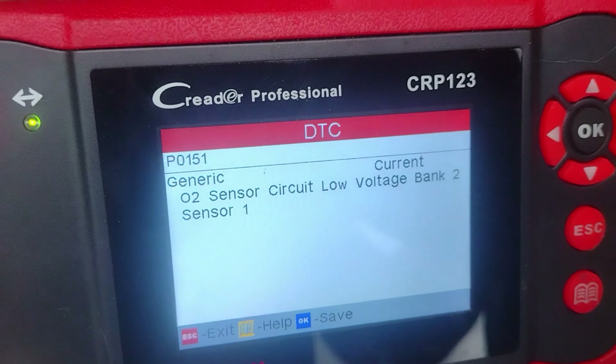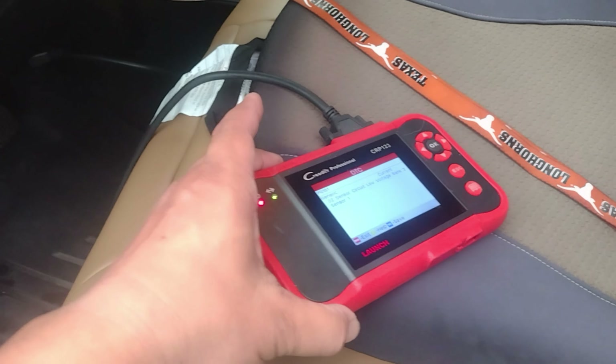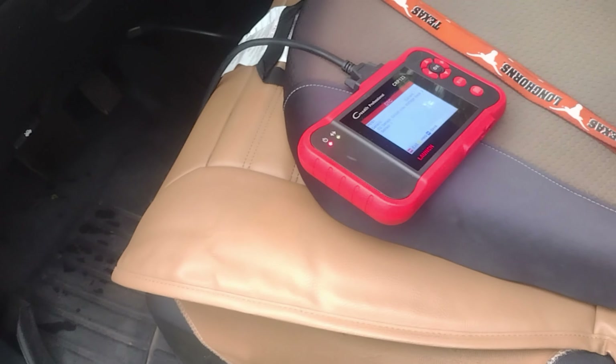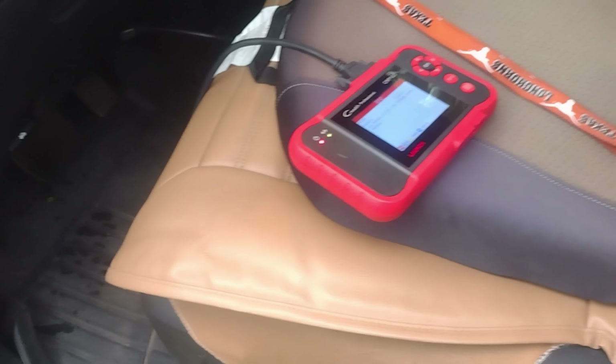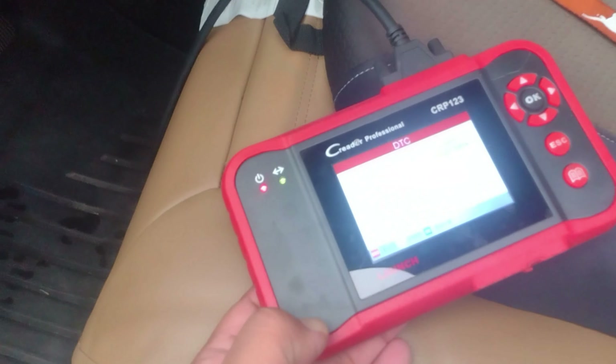Okay guys, testing now if the ticking sound is gone. Tick tick tick tick — right when it starts up, yep, still there. Still ticking even after the oil change.